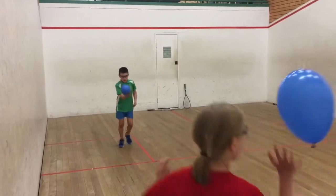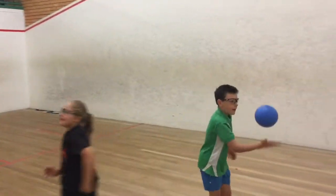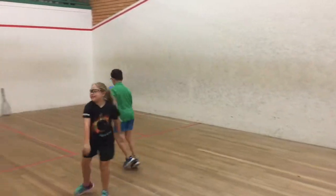The progression is to move to a larger ball, as you can see the boy in green, who is using a larger ball to tap the ball across only using his racket hand.